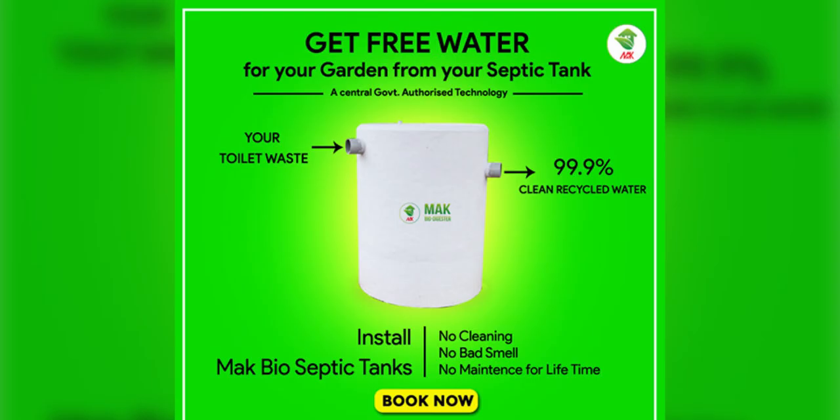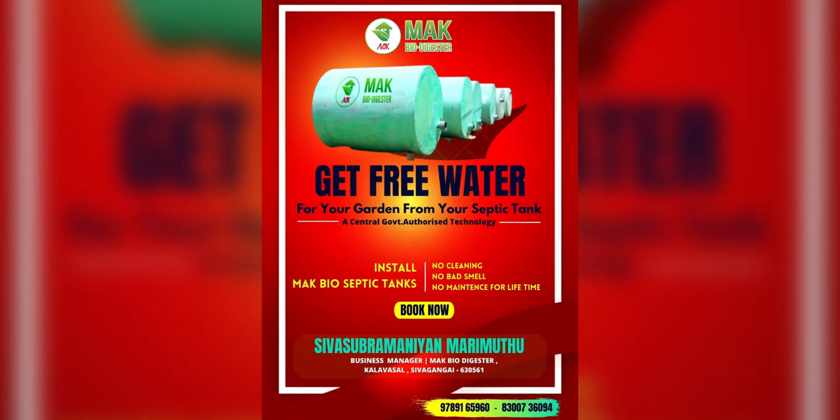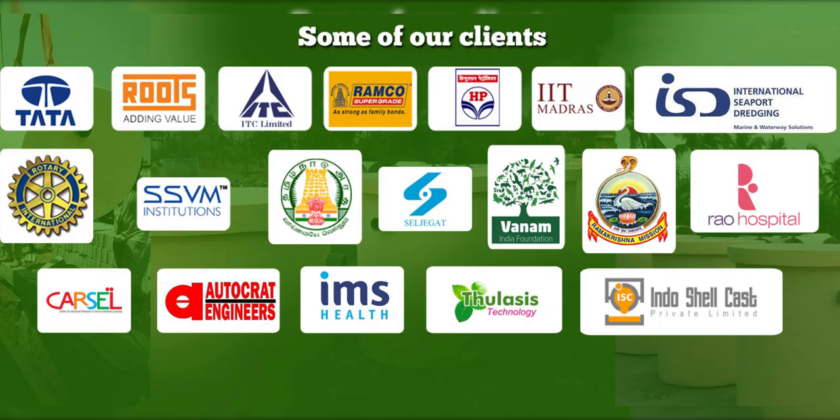If you have installed the BioSeptic tank, there is no smell. You can use the output as a gardener. This technology can also be used in the military.